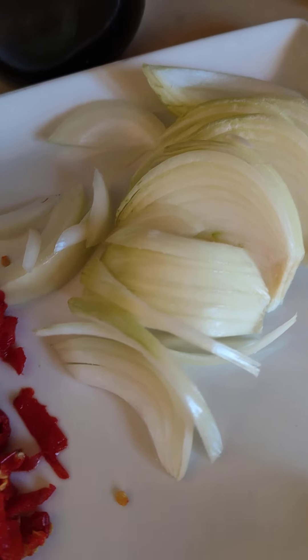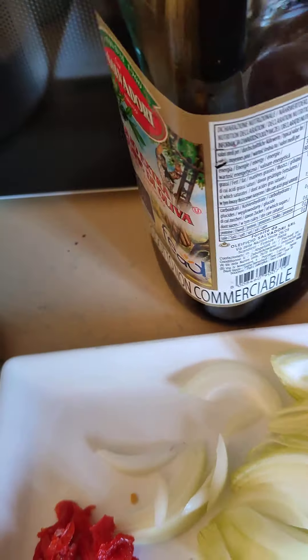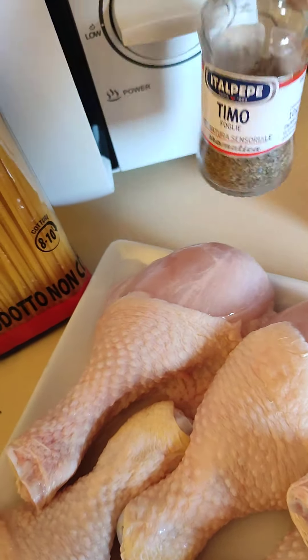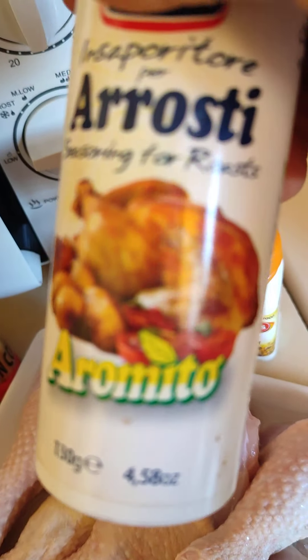I got my onions, habanero pepper, tomato, salt, and my olive oil. Then here I got my thyme, curry powder, and this is another seasoning for roast.